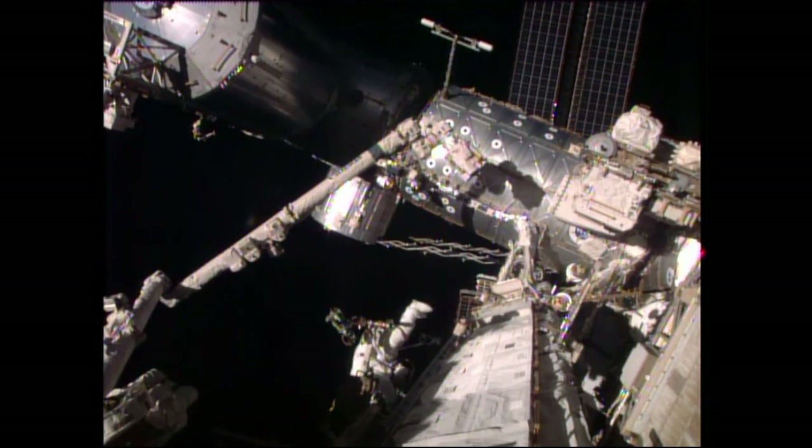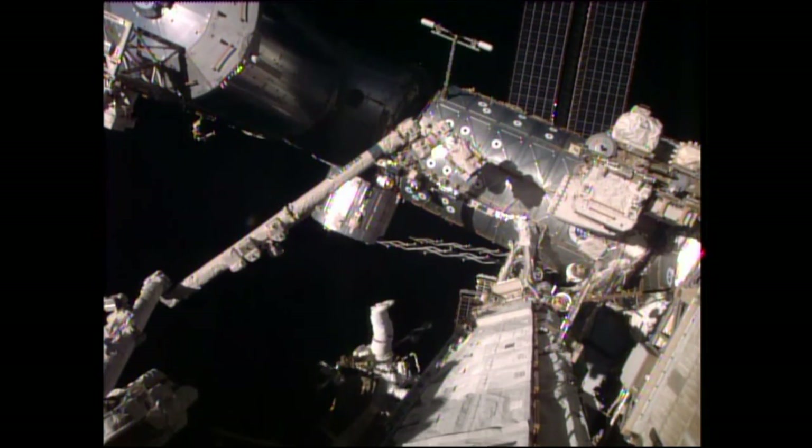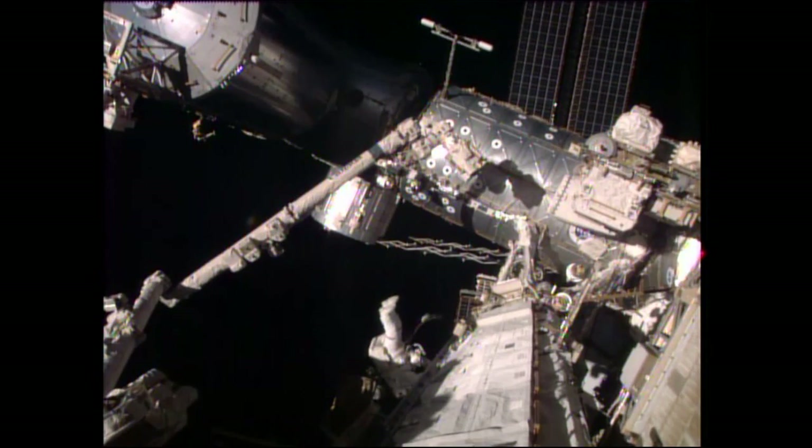Coming into view is Scott Kelly, identifiable by the suit with red stripes around the legs down by the knees. He's EV1, the lead spacewalker for this EVA, and he's heading over to the external stowage platform number 2.